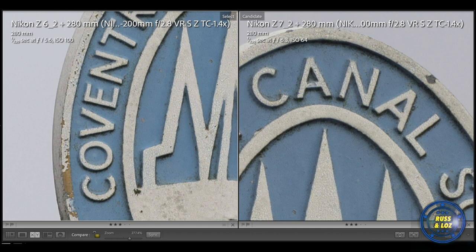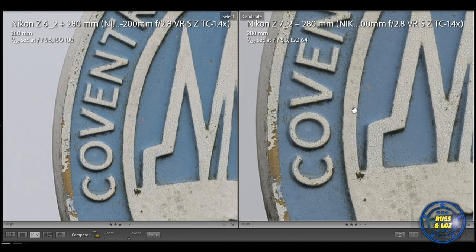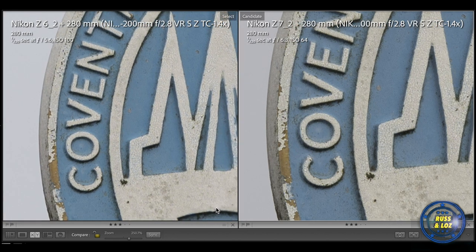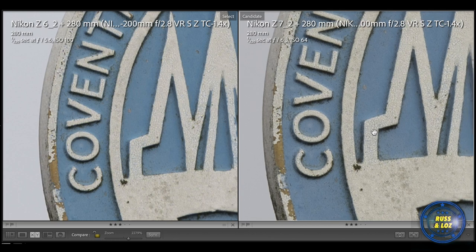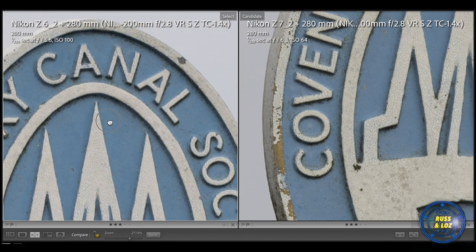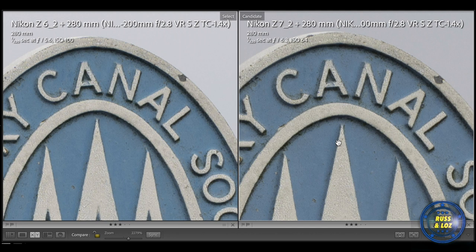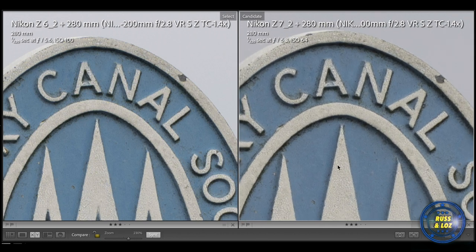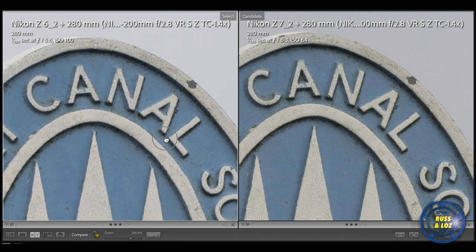Now let's look at the Z6. It has a disadvantage because it doesn't have the high megapixel count of the Z7, and it doesn't have the natural crop sensor of the Z50. But let's compare them anyway — there's not too much difference, and we are zoomed in at nearly 300% on both. The Z7 should win here, and yes, it does — it's a much clearer, more detailed image with fuller dynamic range. Looking at the top end, the Z6 is doing well; it outperforms more than you'd think compared to the Z7, but yeah, the Z7 has the edge.